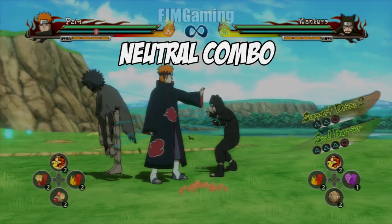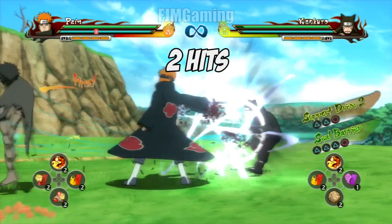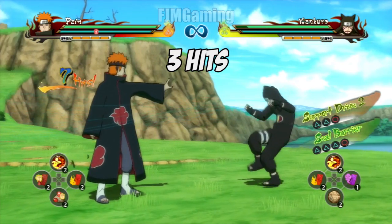Hey, what's up guys, welcome back to another video. This time it's a Pain combo cancel for Naruto Storm Revolution. The combo cancel is a neutral combo and it's going to be five hits. I added some extra effects just to guide you through it more clearly, and yeah, so it's five hits.